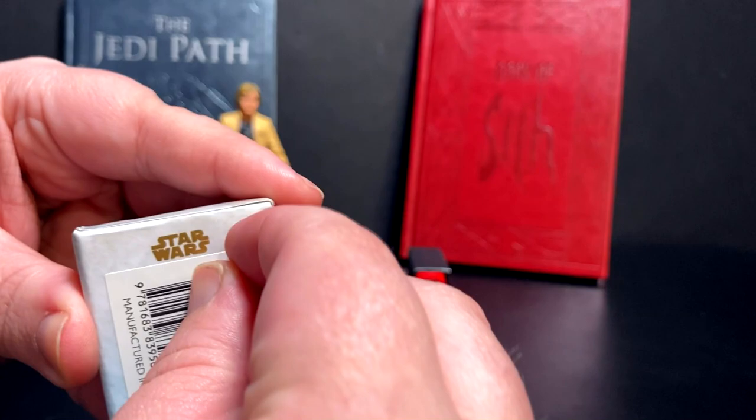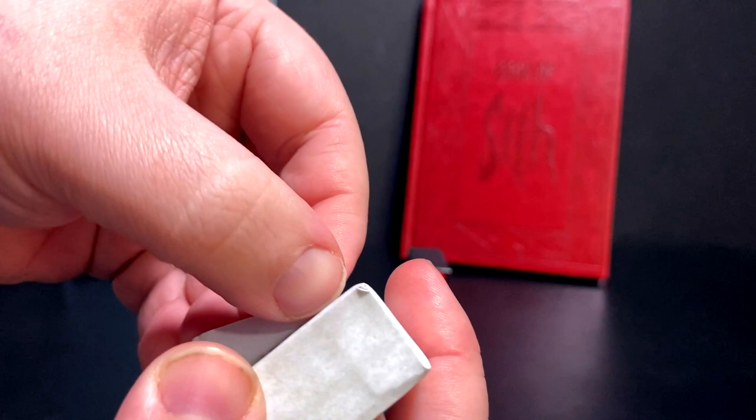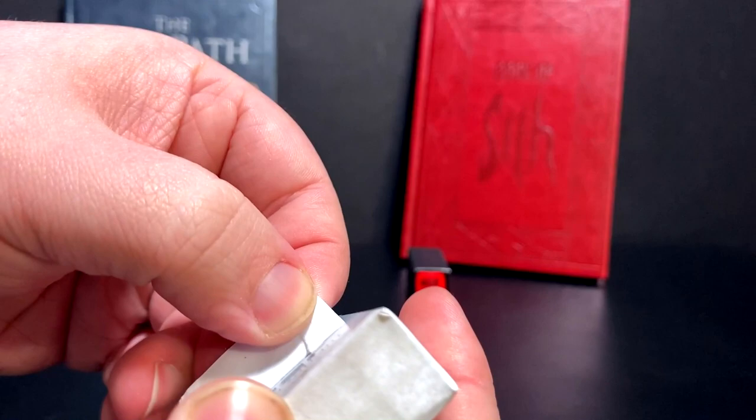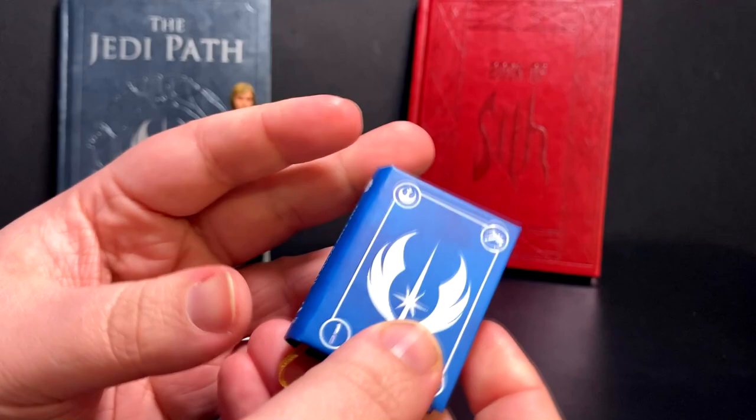They do have these large stickers that you can take off relatively easily. I know people these days like the whole peeling thing, so let's see how well I can peel this off. The Sith one came off with no problem at all - yay! So you can take that off and it's going to look a lot less ugly.